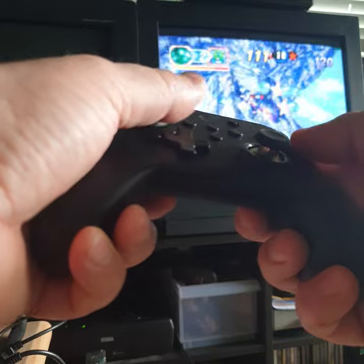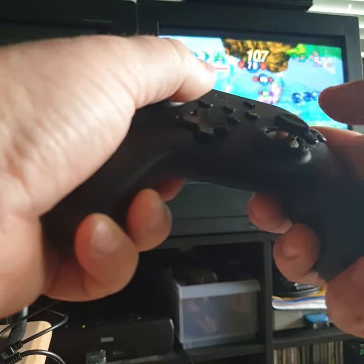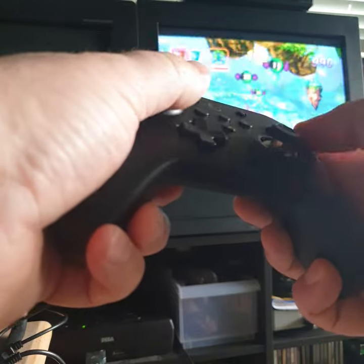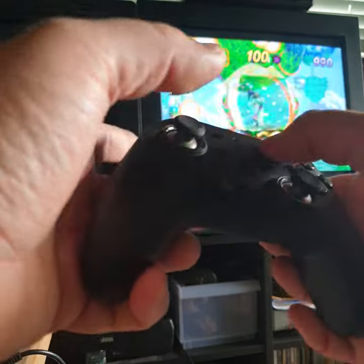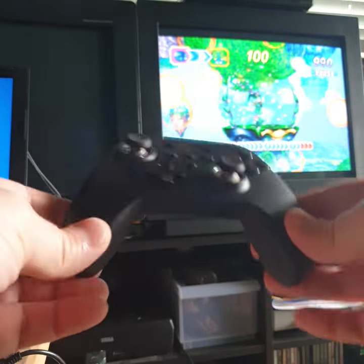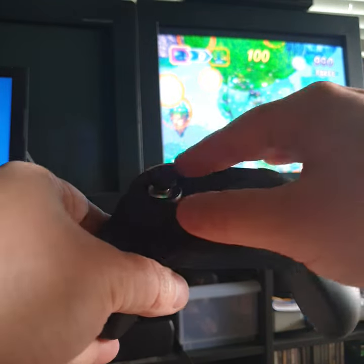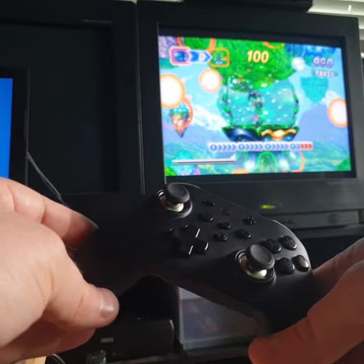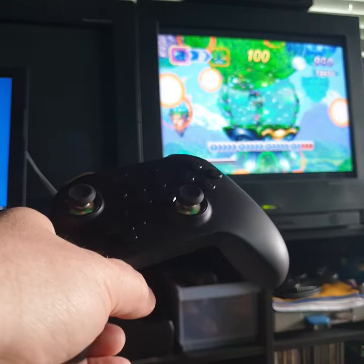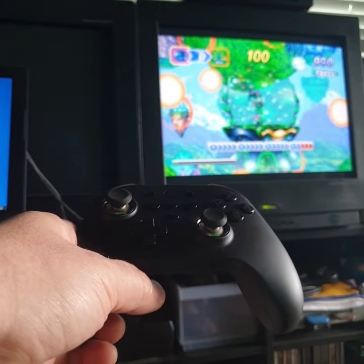My 3D control pad is a bit beat up because I've played this game so much. I'm not even kidding — this feels so good. I'm going to be playing more Nights with this controller and seeing if I can equal my top scores from the 3D control pad. Maybe I'll test some other controllers too. So you heard it here — so far I'm very impressed, and I'll be writing an article about this for sure.